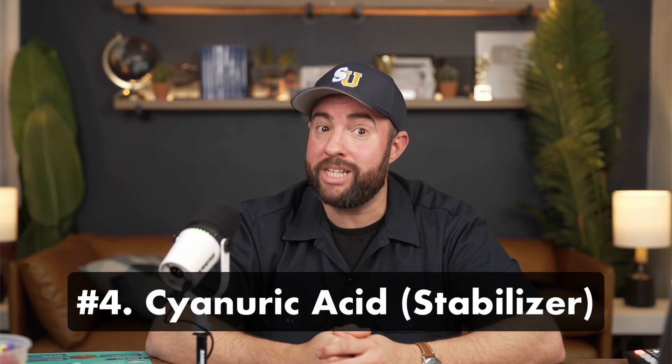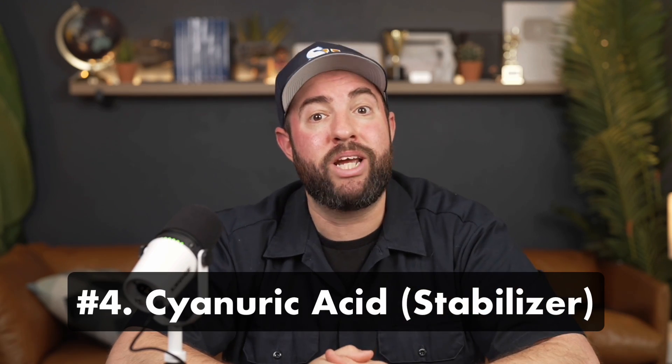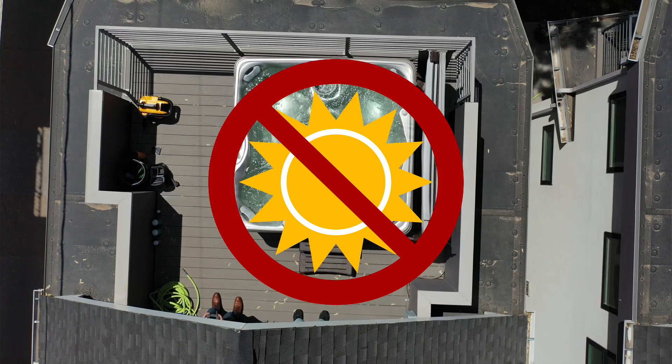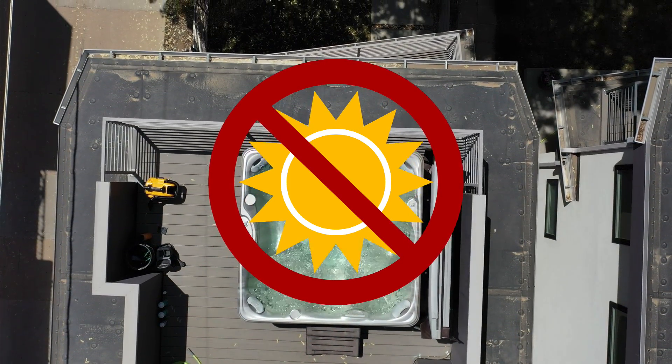Number four is cyanuric acid, also known as stabilizer. Cyanuric acid helps protect your chlorine from breaking down in the sun's UV rays. But if your hot tub water isn't exposed to direct sunlight, then you don't need this in your water. And if you use bromine in your hot tub, then you don't need a stabilizer either.